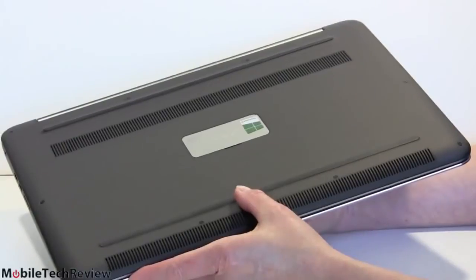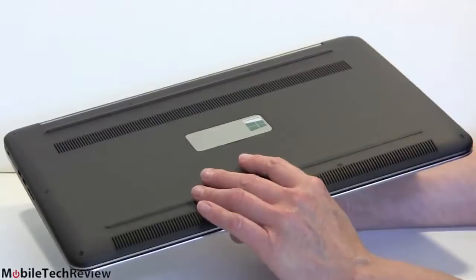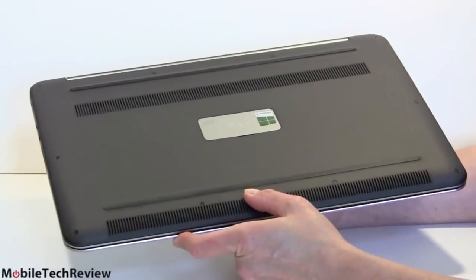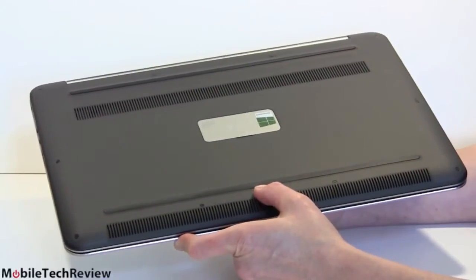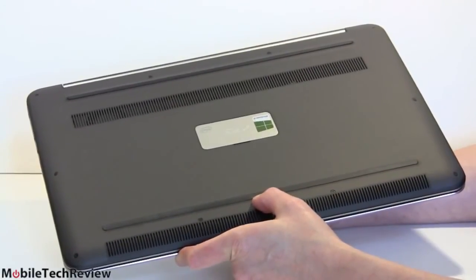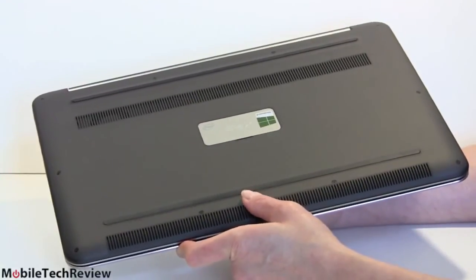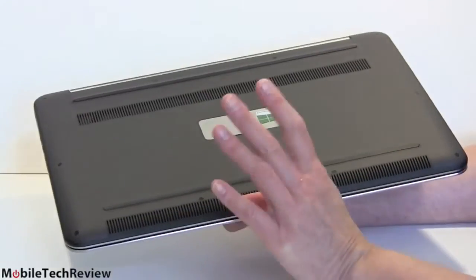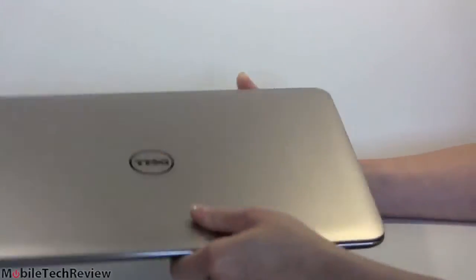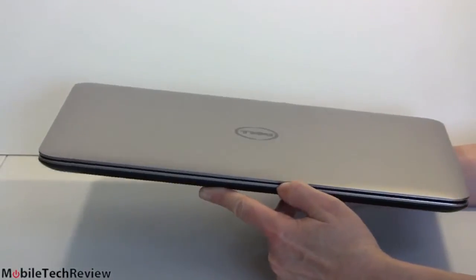This is not a gaming laptop — it doesn't have room for big fans. Dell cared about battery life here. You can play Crysis 3, and it's not too bad, but it's not a killer gaming machine. For someone who just wants occasional real 3D gaming — not Plants vs. Zombies, but actual Crysis 3 — it can do that. The fans are not too noisy either. Playing games plugged in avoids power management getting in the way. You'll hear the fan, but it's not egregious.